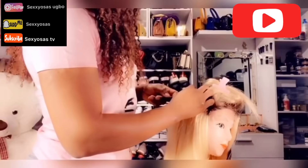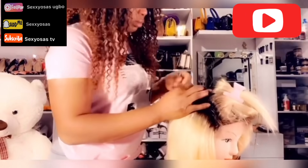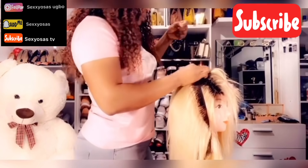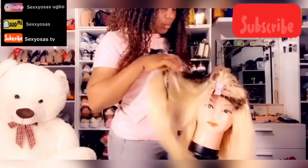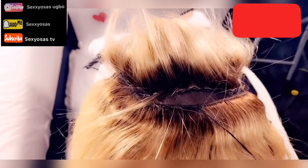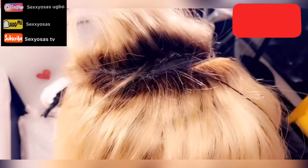I'm sewing the wig from edge to edge, yes, then I got to the front near the closure. I'm going to show you how I achieve it — how I use the needle and sew it. Look at this — I'm going to show you right now how I put my needle through the cap.